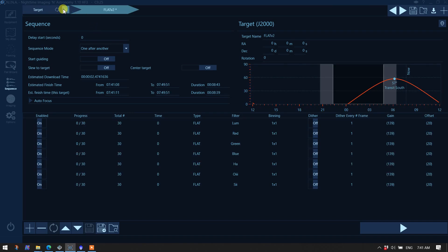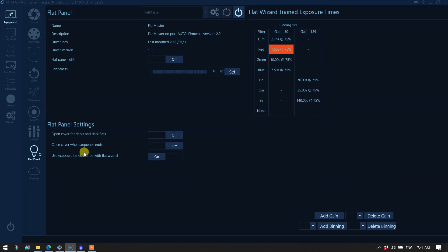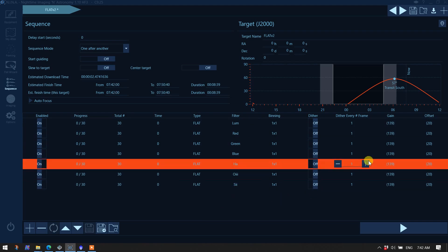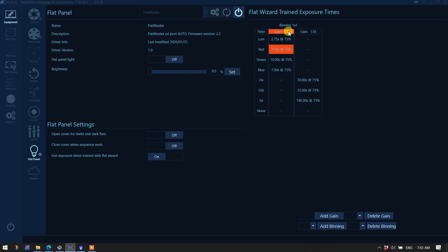Now let's go over to the sequencer and call up a sequence I created to use the flat panel to take flats. In this sequence the image type is set to 'flat', we're not starting guiding, not slewing to target, not centering, and no auto focus — it's just taking images. I have the total number of flats in this column, and the exposure time is set to zero. The idea is that with exposure time at zero and 'use exposure times trained with Flat Wizard' turned on, it should pull the exposure time from the trained table for each filter.